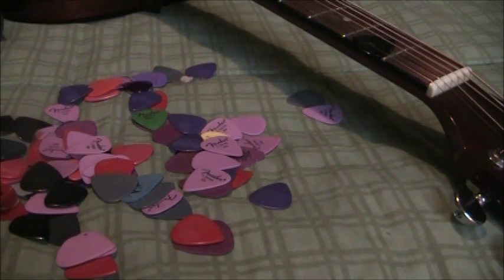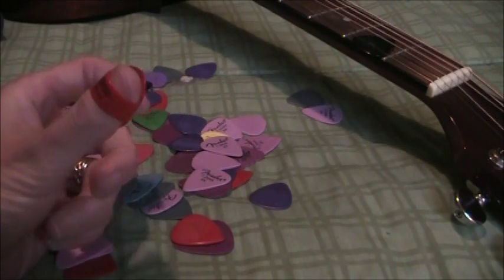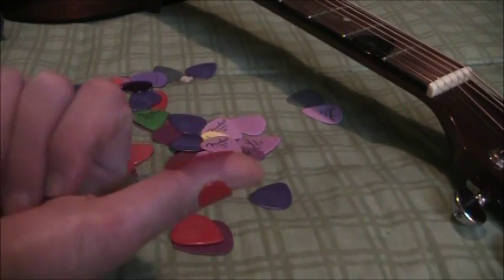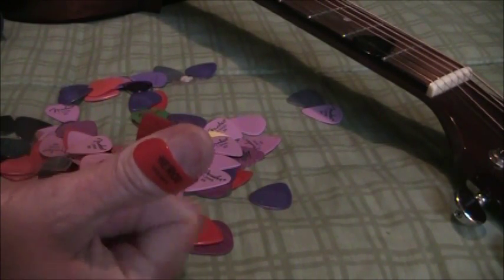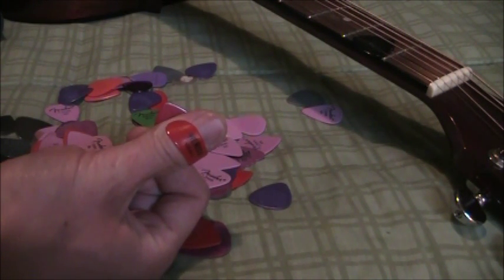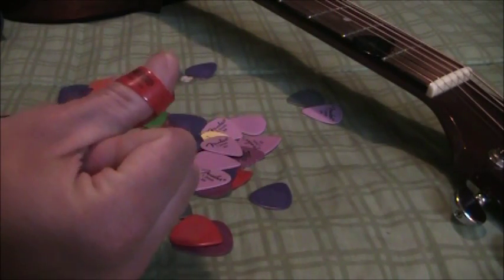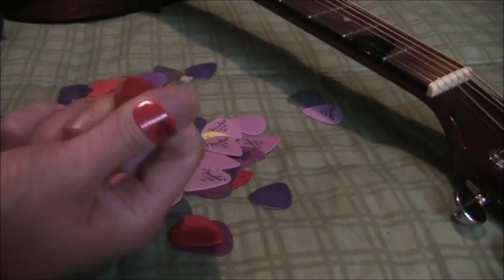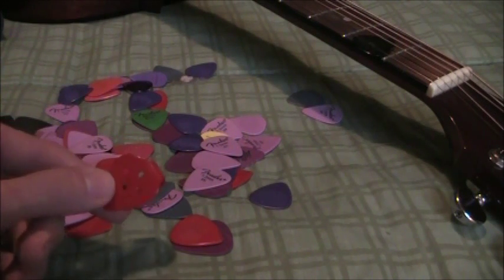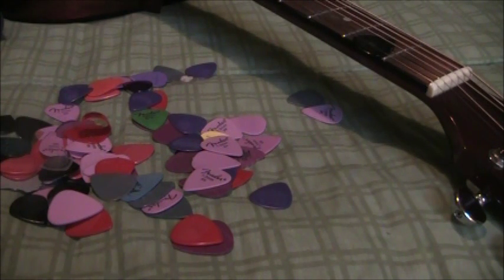They come in a variety of sizes. This one has a loop for attachment to your thumb — I'm right-handed so I would put it on this way — and that holds it on your thumb, so that may appeal to you. Personally I don't like that kind because depending on the songs I'm playing, if I'm doing a flat-picking song or a strumming song, I tend to hold the pick in a different way, so this sort of limits you to holding in one way. This brand is Herco. One thing it does have that I like are these holes in the back, which allow you to get a bit more grip on the pick.